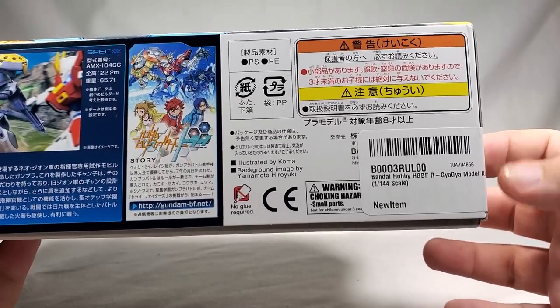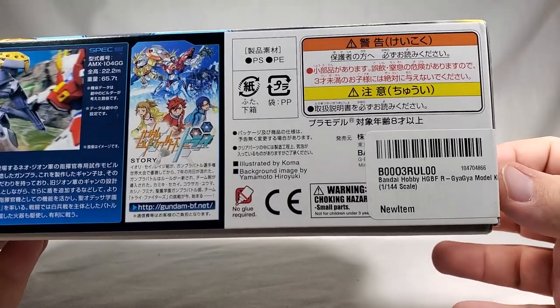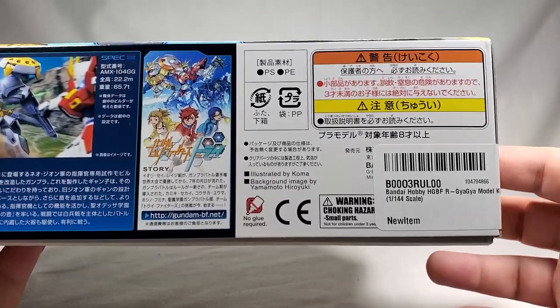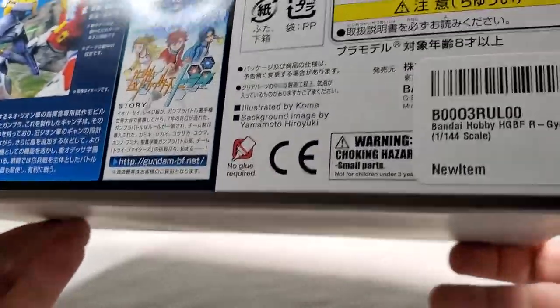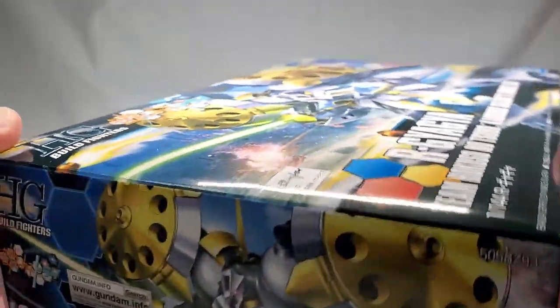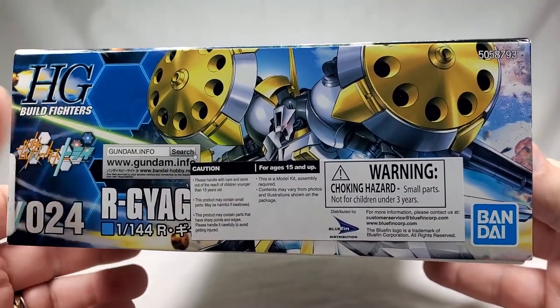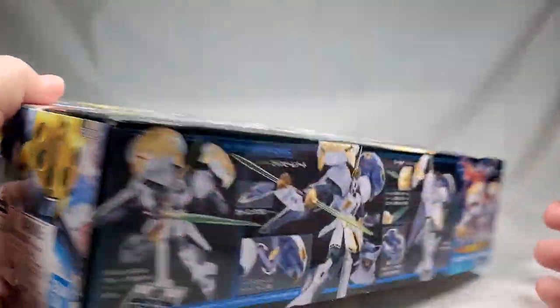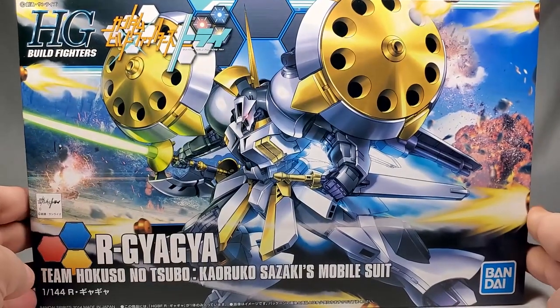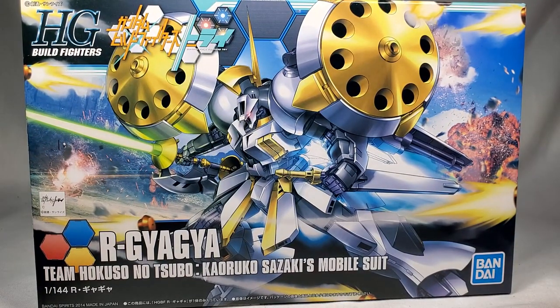This box was bought off of Amazon or something like that, from a good friend of mine who gave it to me as a Christmas present. Thanks again, Jason. Same information as before, plus the Bluefin logo. So that's enough of the box — let's take a look at the actual kit itself.